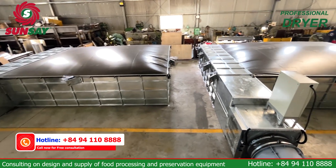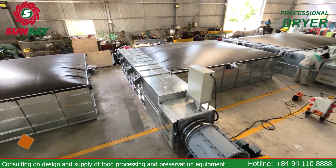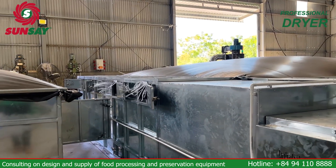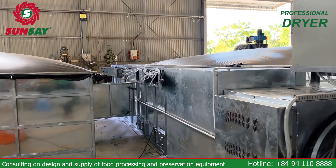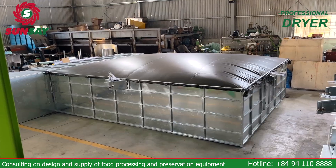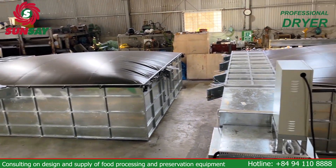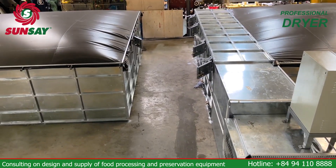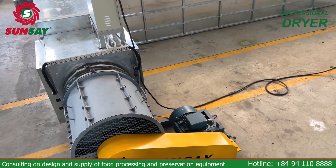The structure of the horizontal dryer includes the following main parts: a heater, which can be coal, wood, rice husk, or electric — suitable for many available fuels; a fan, usually an axial fan to provide the necessary flow and pressure; and an air distributor, which reverses the air direction for the machine, helping to ensure the drying process takes place effectively.